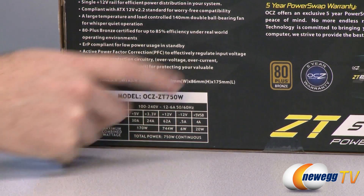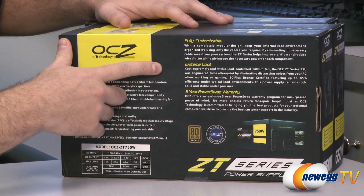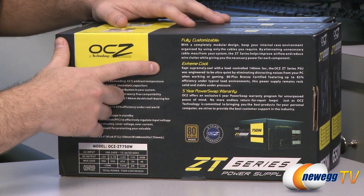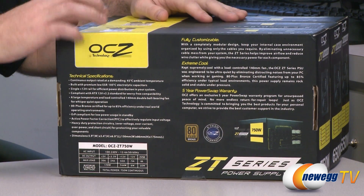They also have a load-controlled 140-millimeter fan that is quiet and will vary its speed based on the load and the temperature of the power supply itself.